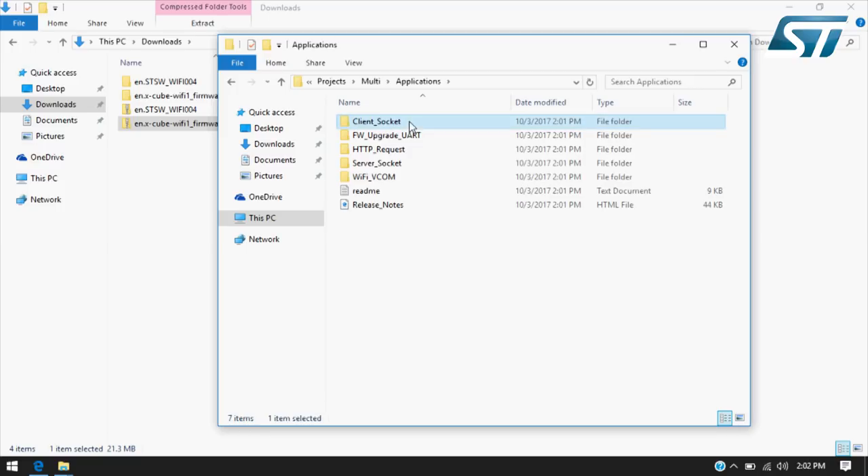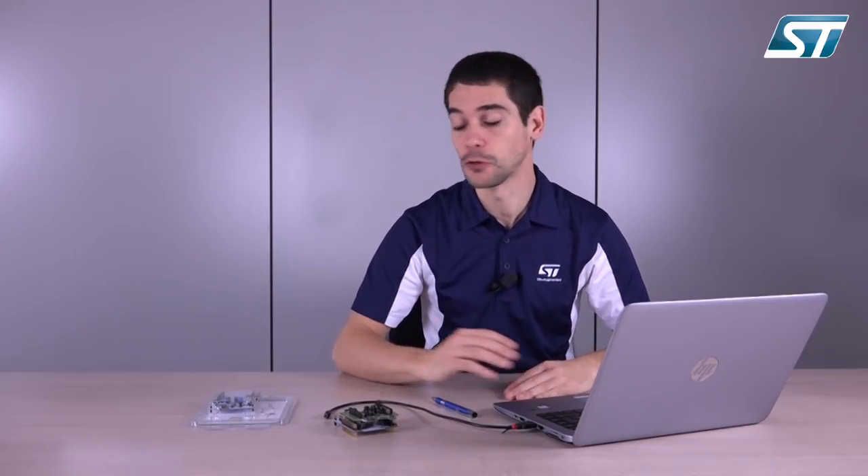Here you can find multiple sample projects, including Socket Client Management, Socket Server Management, HTTP Request, Virtual Common Support, and a small ad hoc application for firmware upgrade via UART.